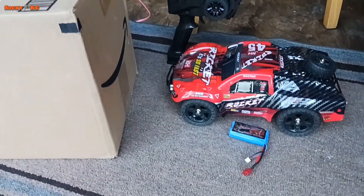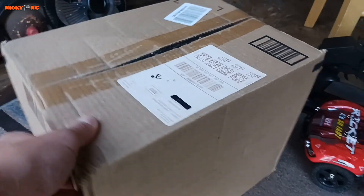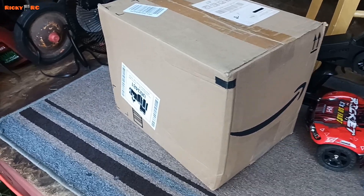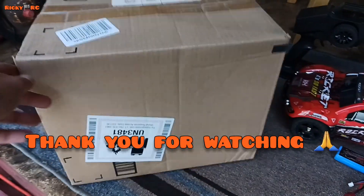It comes fully ready to run — all you need is four AA batteries for the transmitter. Here's the box of the truck. I don't have the upgrades yet, they're coming, so they'll be shipped separately. But here's the box, fully unopened. So let's go ahead.